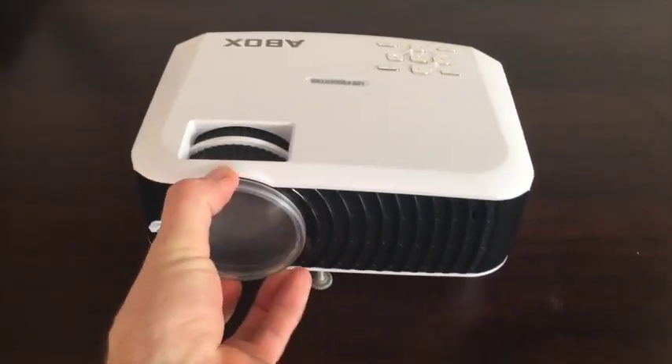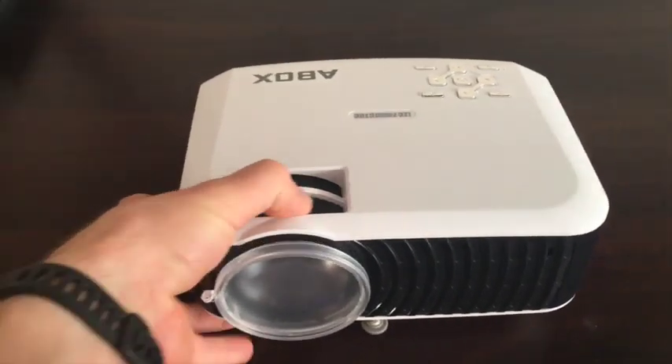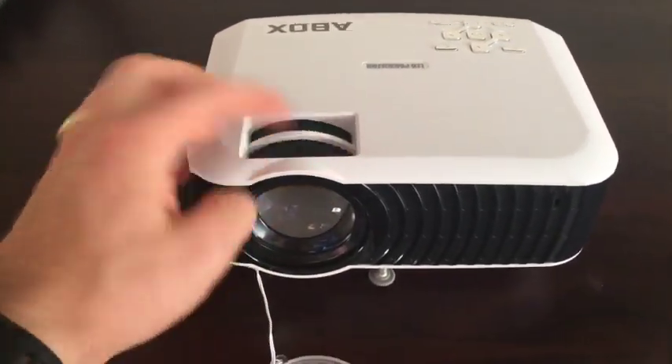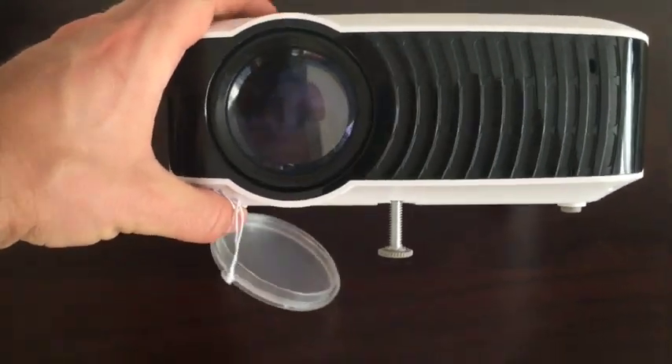I have the A-Box projector here, so it has all the controls up top. You have your dials for focusing this. On the bottom, you have just this little screw, and that's all the adjustment that you get for up and down.